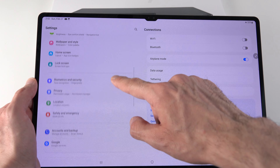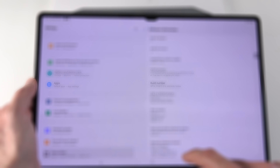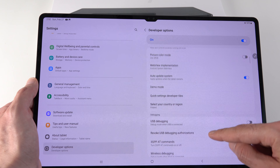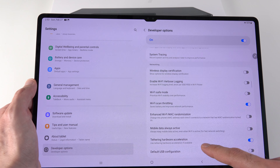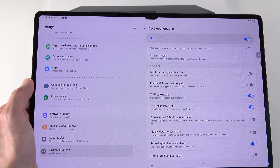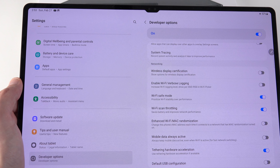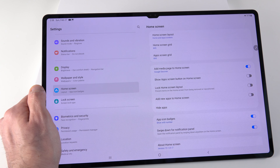Your tablet runs Android, which means there's a lot of hidden tweaking available. To unlock it, enable Developer Mode: go to Settings, About Tablet, Software Information, and tap the build number seven times. You'll see Developer Options added to the bottom of Settings. Be careful what you toggle here. For gamers, one setting worth trying is Wi-Fi Safe Mode, which prioritizes Wi-Fi stability over performance — great for online gaming. You can turn it off when done or leave it on.